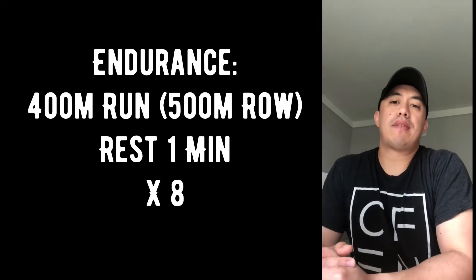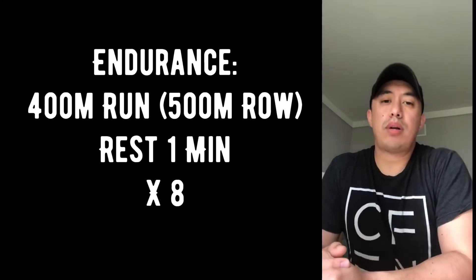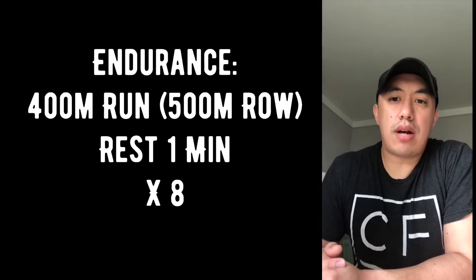The endurance option is a 400 meter run or 500 meter row. Rest one minute and repeat for eight rounds.